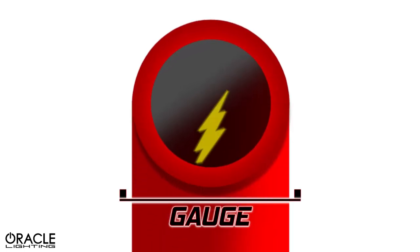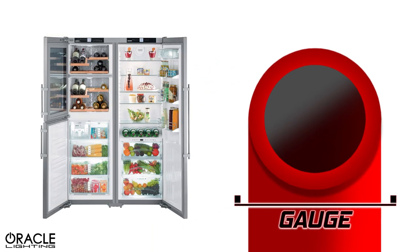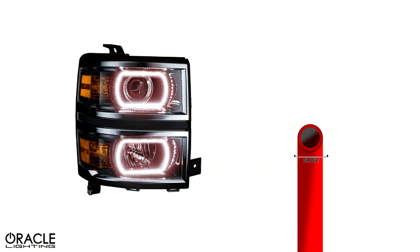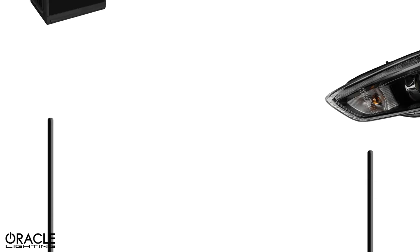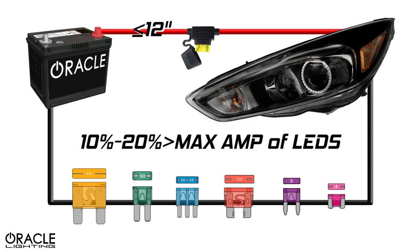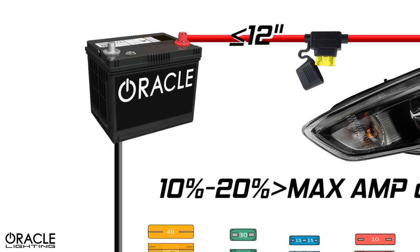The red wire should always be of adequate thickness or gauge for the amp draw that the device requires. Luckily, with LEDs, there's usually minimal amperage requirements. When connecting the positive wire, it's important that you add a fuse. The fuse should be within 12 inches of the power source and should be 10 to 20% higher than your max amperage requirements.